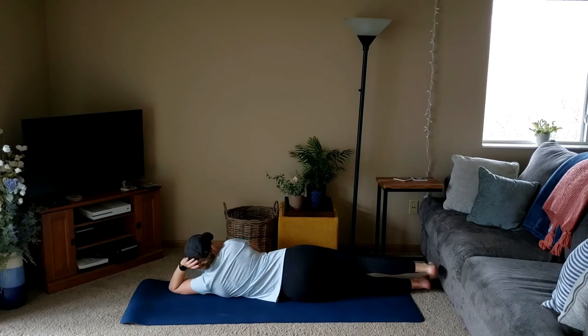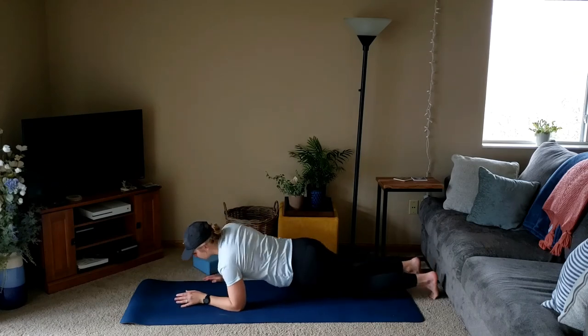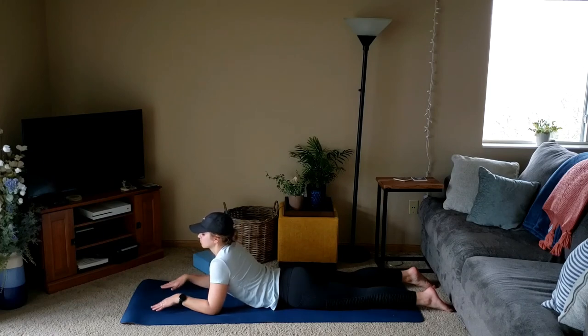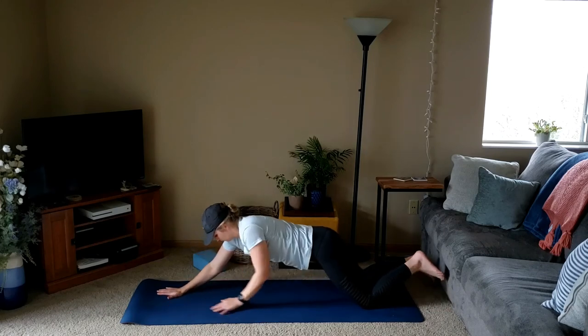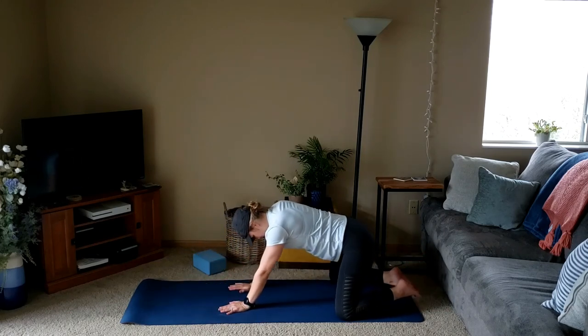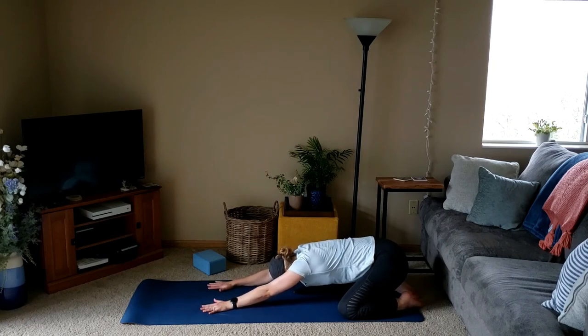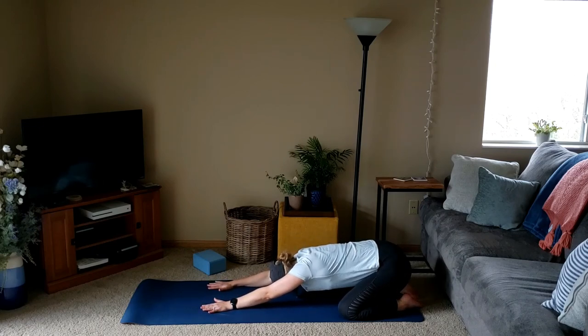Slowly release that foot, then flip onto the belly, propping yourself up on the elbows and forearms. We'll lift the chest tall into sphinx pose, letting the belly relax completely for a couple deep breaths. We'll slowly press up through the hands and shift our hips back towards the heels, knees wide, for one more extended child's pose, maybe shifting side to side. You can also find movement by walking the hands over to one side of the mat and the other.